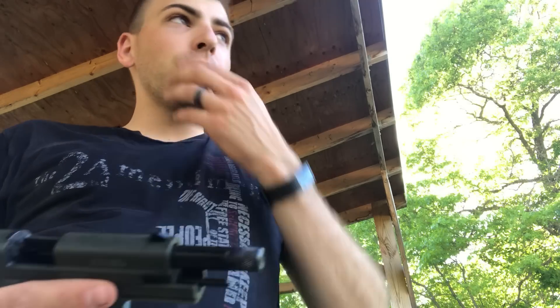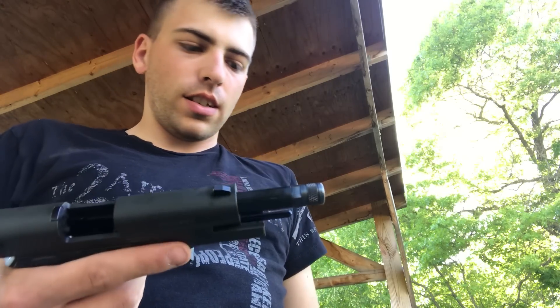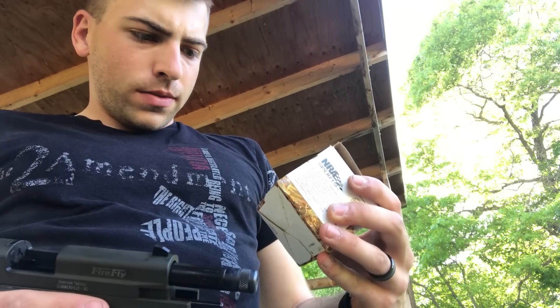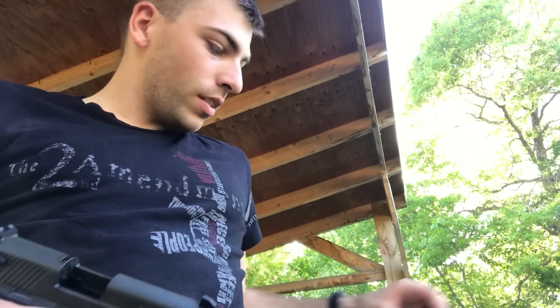So far I've had two malfunctions the entire time I've had it. They were both failure to eject — not necessarily a stovepipe, but it just didn't quite bring the slide to the rear so the extractor could release the casing. I noticed something interesting today: my family member gave me a box of Winchester 36 grain hollow points, copper plated hollow points.